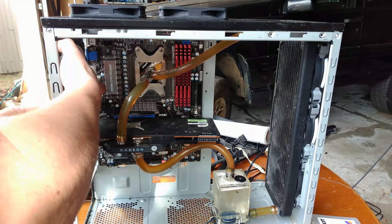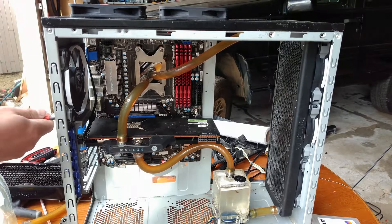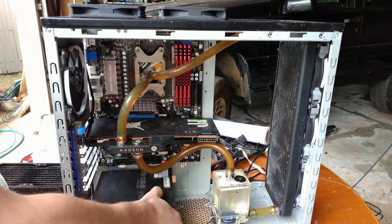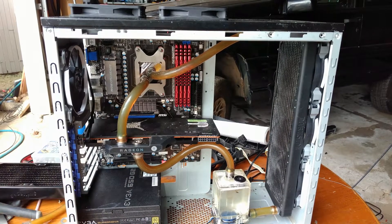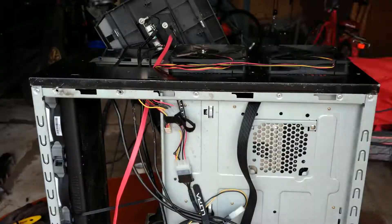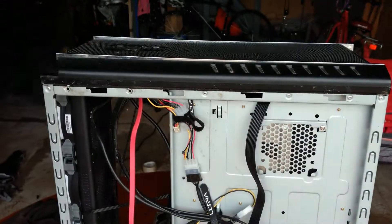The fans really moved the air. I'm impressed with the cost to performance ratio. This 650 watt power supply was able to power both the 390X and the Vega 64 while mining cryptocurrency 24/7 for about a year. I'm really impressed with its performance.